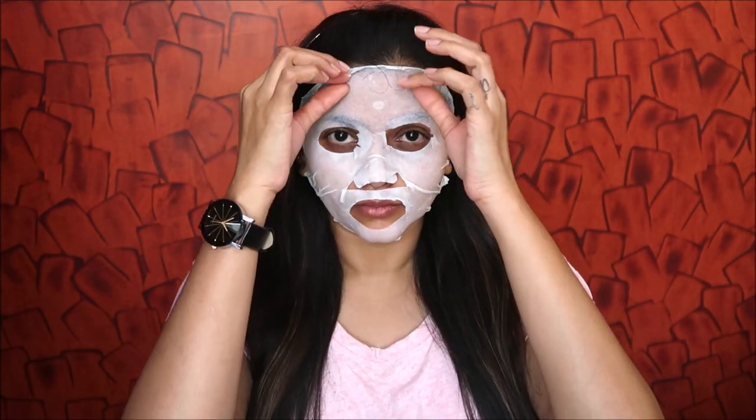Once 15 minutes are up, I massage the serum in and then remove the mask. After using this mask, my skin felt hydrated, refreshed, and smooth. You can see it right here — it gives you an instant glow and makes you feel refreshed and awake. This is how my skin looks after using the sheet mask!